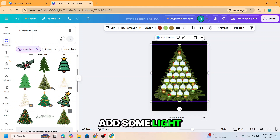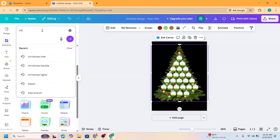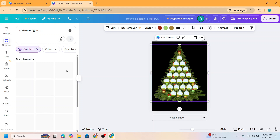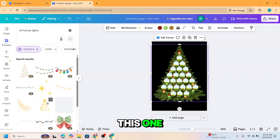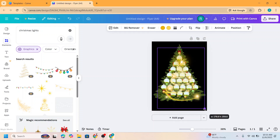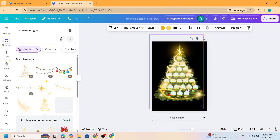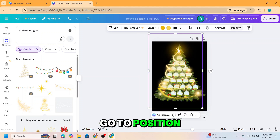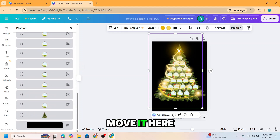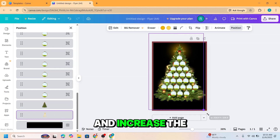And then let's add some Christmas lights. On the Graphic section, see all — I will choose this one and then increase the size. Pull to position. Go to Layers and move it here, or also send to back. Okay, increase the size.